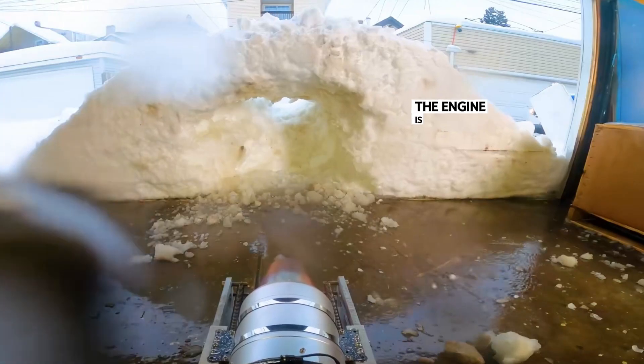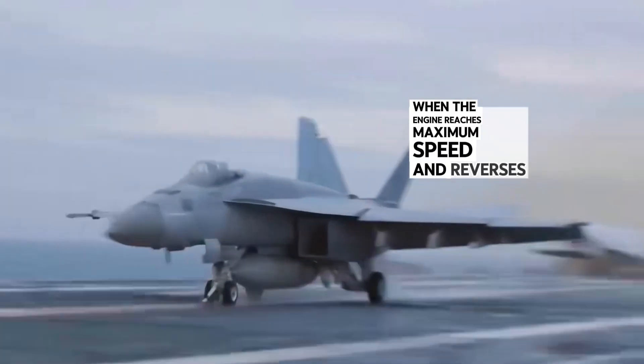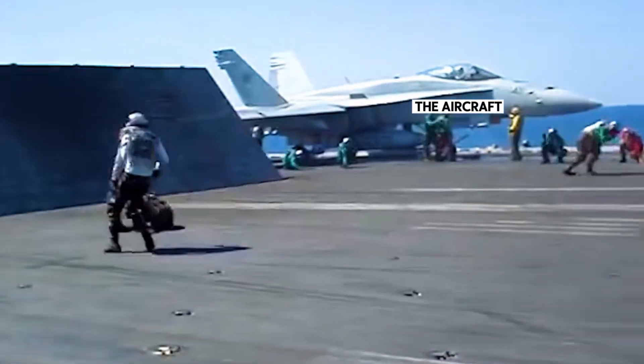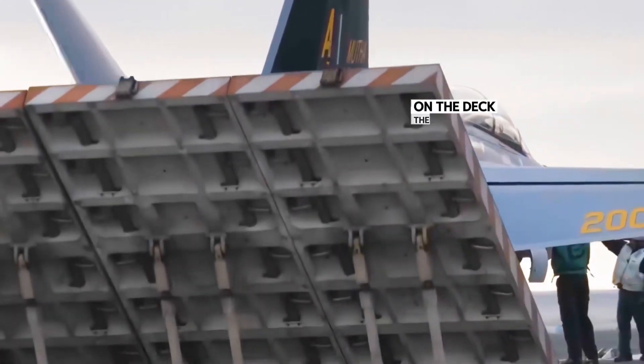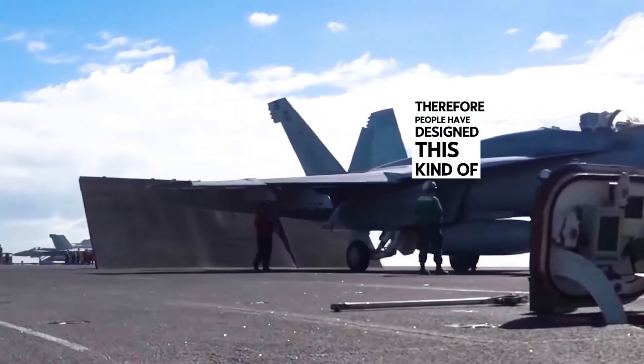Here is a small experiment: the engine is directed at a snow wall in front. When the engine reaches maximum speed and reverses, the snow wall melts at a speed visible to the naked eye. The aircraft engine is hundreds of times larger than that — you can imagine. If this air wave is allowed to spread freely on the deck, the consequences are unimaginable. Therefore, people have designed this kind of deflector.